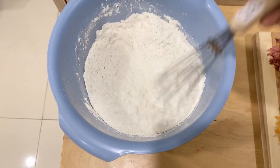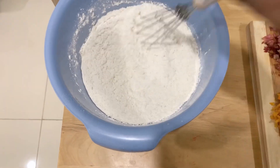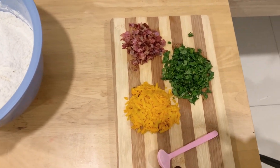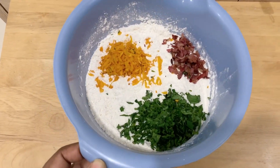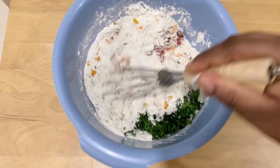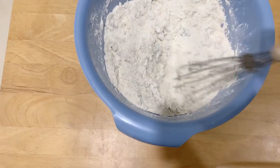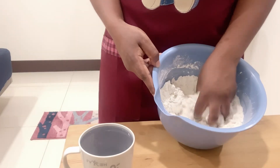When making steamed bread using baking powder, you do not need to use warm water — you need to use cold water. Now we're going to add our add-ons: your bacon bits, your spinach, and your pumpkin. I do the mixing like this before I add water because I feel like everything just combines very well.